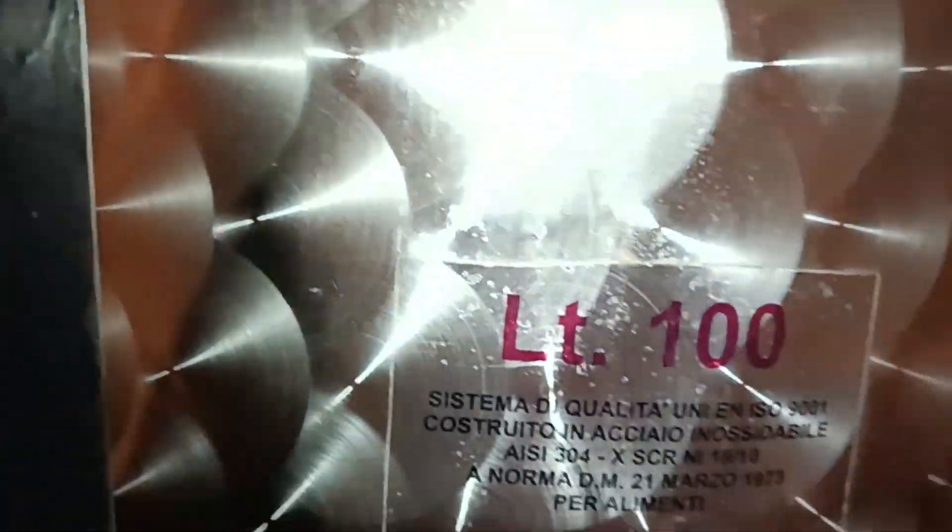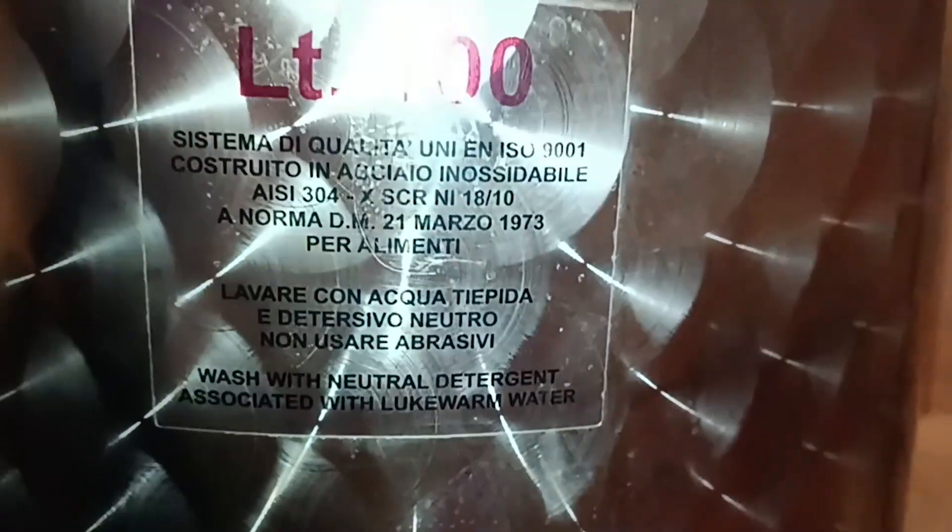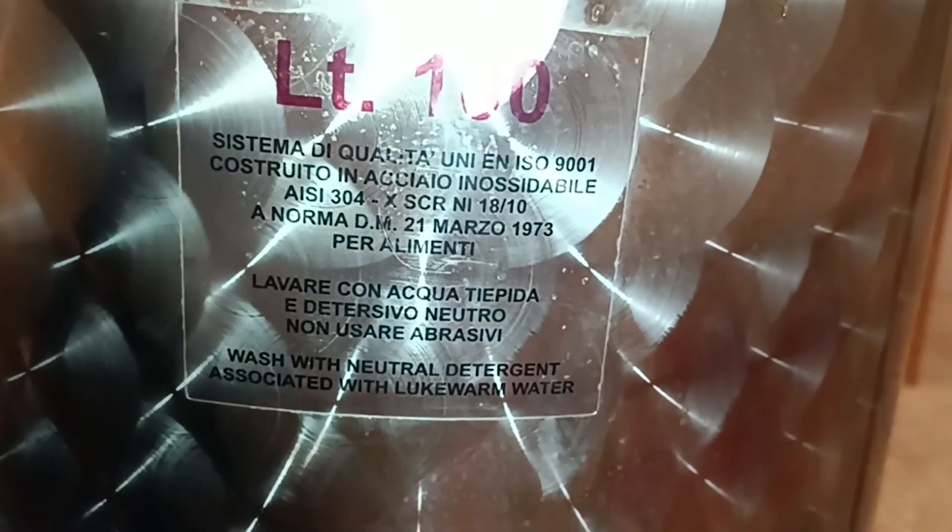Today we're going to show you our homemade mixer and decanter system. As you can see, we're using a 100-liter stainless steel barrel, with a motor that spins all these rods we built ourselves by hand.